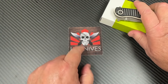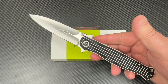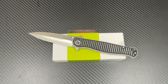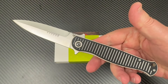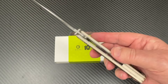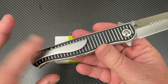Welcome to the Love Them Knives channel. We're going to talk about a Civivi knife that's now out in May of 2024. This is a big knife — a pretty good size — and this is a collaborative with RS Knife Works. Look at this backspacer; it comes in different colors.